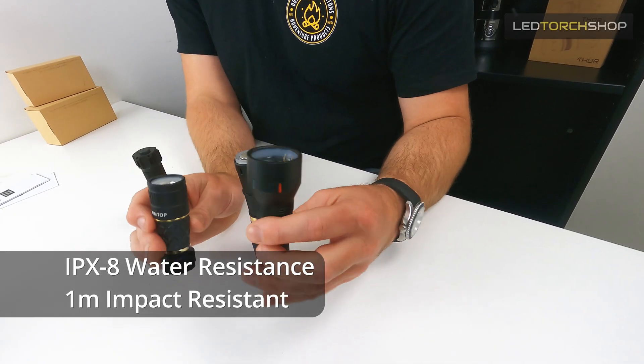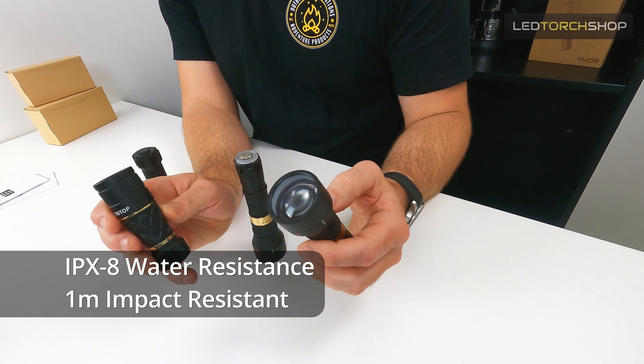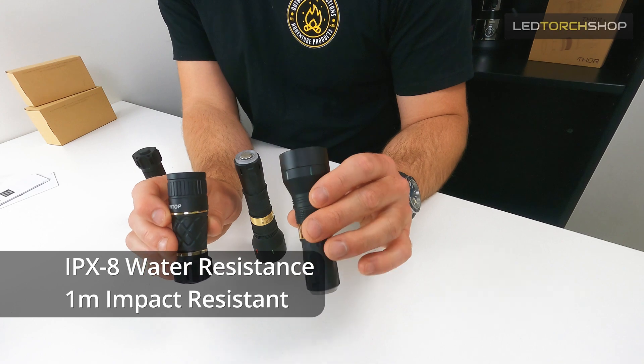They're both IPX8 rated so fully submersible underwater, and one-meter impact resistant - really good specs. They don't come with any recharging ports, so just pull the batteries out and put a new one in. That keeps them nice and compact, nice and slimline with no wires hanging off them - Lumintop made a really nice light here.